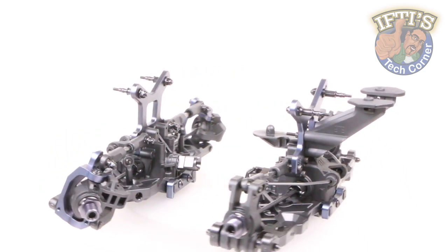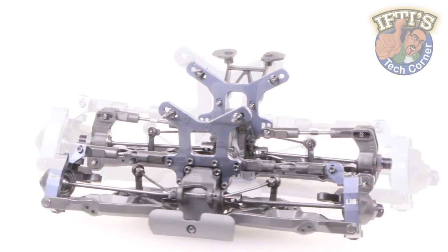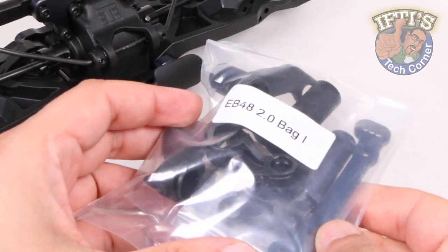We're well over halfway through this build with both front and rear assemblies pretty much complete. We'll stick with the front end though, with bag eye, where we'll prepare the steering assembly.